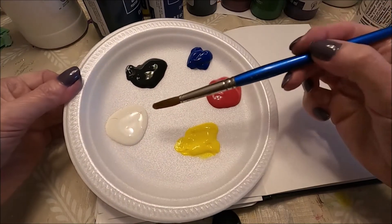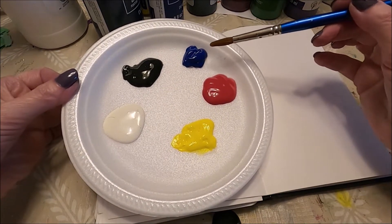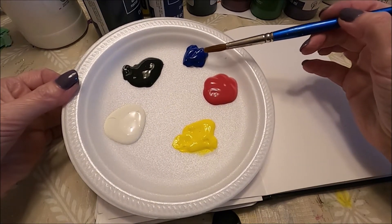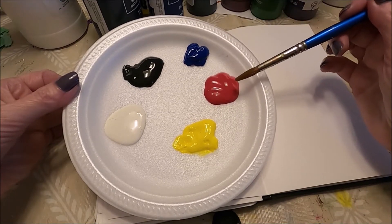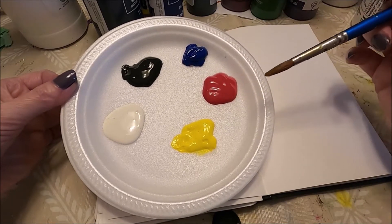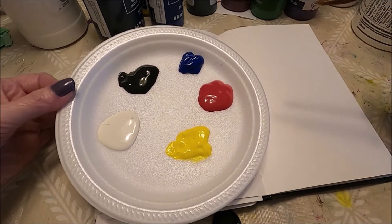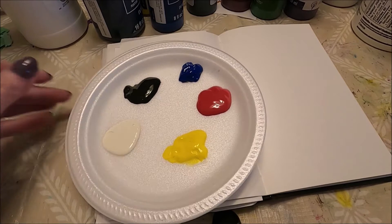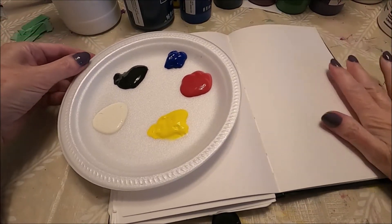Okay let's start, my friends. I have here white, black — this is not a primary blue really, it's more of a darker blue, but I think it's going to work fine — and I have a red and a yellow. With just these colors I can create any color that I want. I'm going to demonstrate with just a few colors.